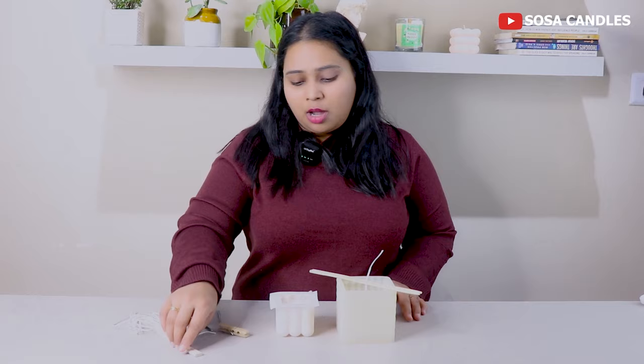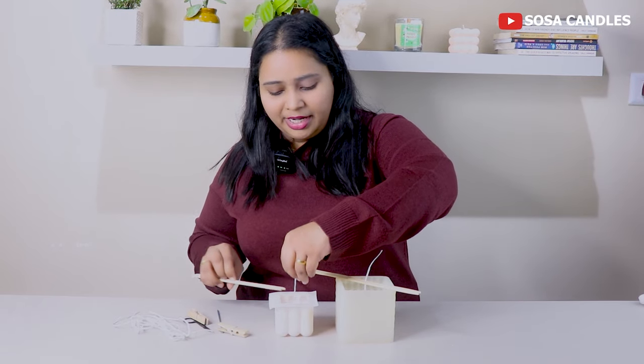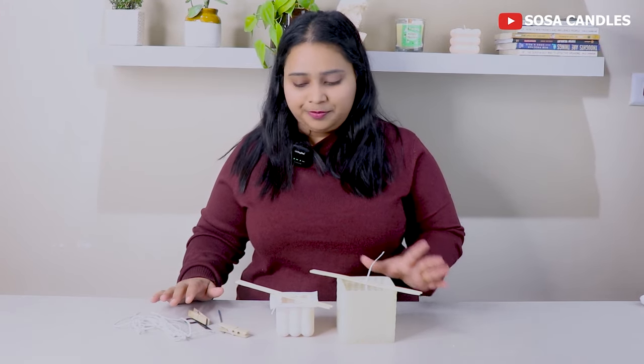You can also use chopsticks — it can be very easy and there is no difficulty. We need to support our wicks so they will stay straight.